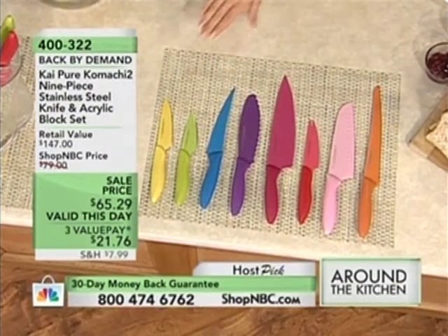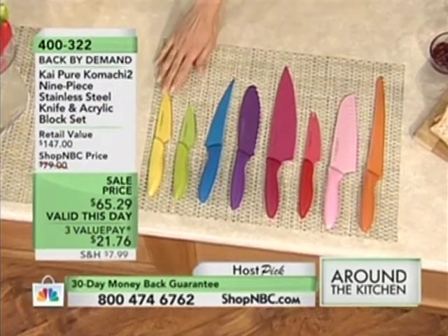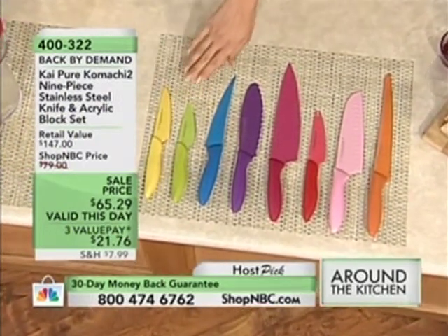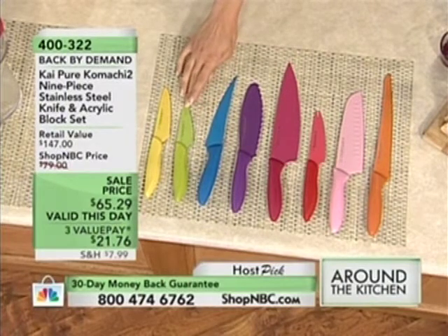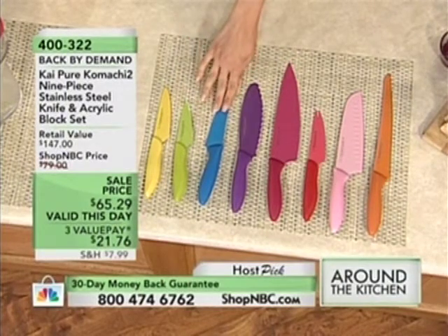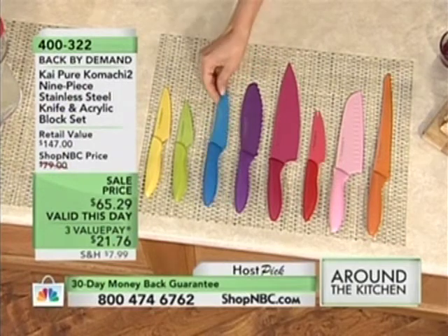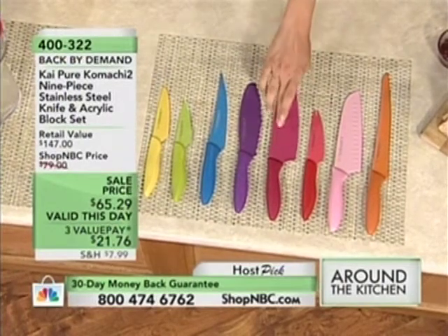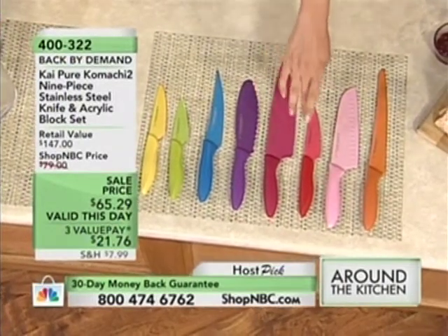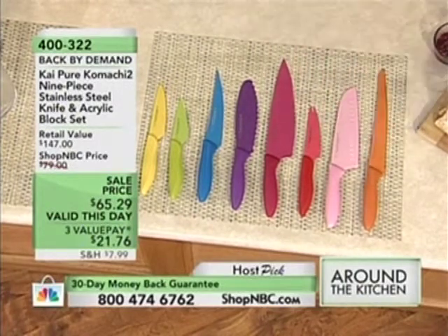One of my favorite things to slice is citrus in the kitchen. And like citrus, we have a yellow knife here that's serrated, and that's the four-inch. Then we have this two-and-a-half-inch paring knife that's green. Then we have this blue all-purpose knife, and that will do all sorts of different tricks in the kitchen for you. This is a sandwich knife. And that's going to be something really cool that we'll demonstrate. This is the chef's knife. This is a tomato knife, the santoku, and the bread knife.